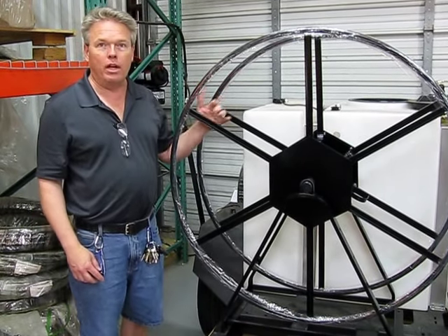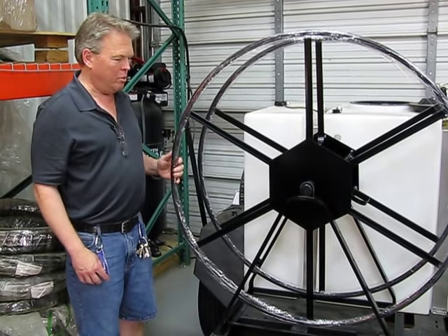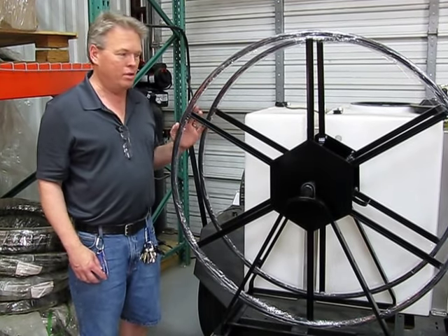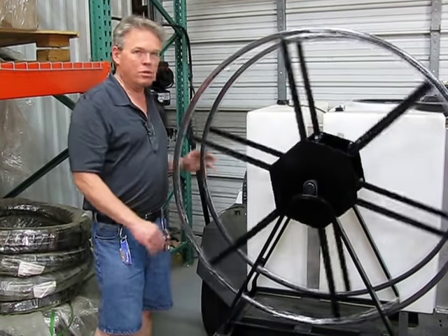It's available both in a black paint finish or powder coat finish depending on whether you're going to use it inside of a vehicle or outside. This particular one we've had powder-coated because it's going to be used on an open trailer.